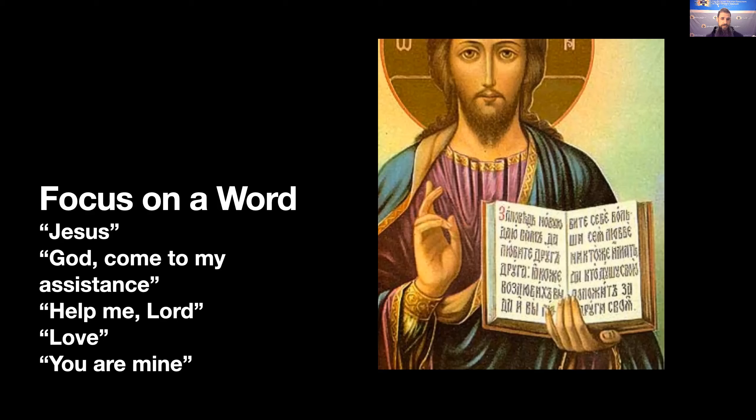You can use another word or phrase — 'God, come to my assistance.' And you can mean it when you say it. Maybe you're especially aware of something on your heart, something you need help with: 'God, come to my assistance.' Or 'Lord, help me.' You can make it a simple word: 'I need you. Lord, help me.' Or it could be a simple word that helps focus your attention — at the heart of Christianity is love. So maybe the word 'love' is a good one just to draw you close.